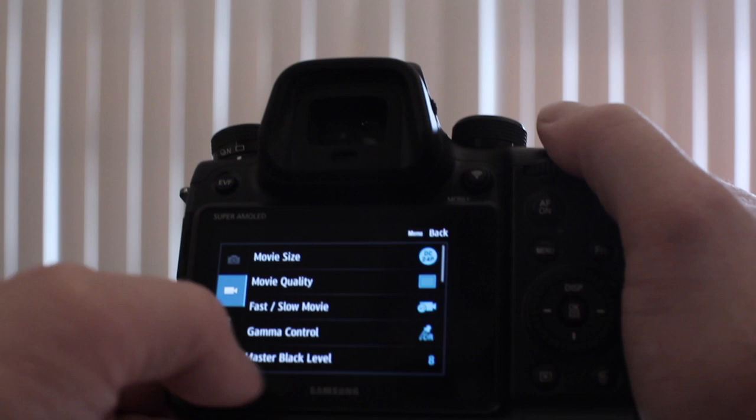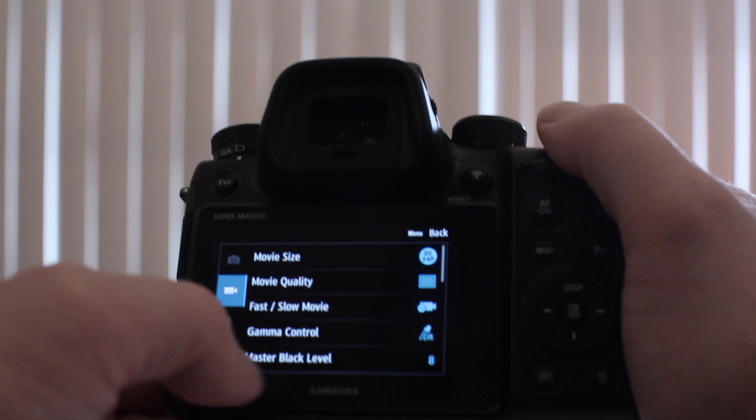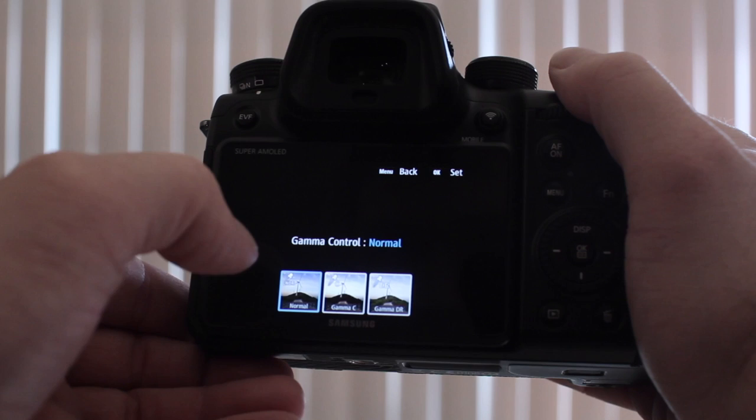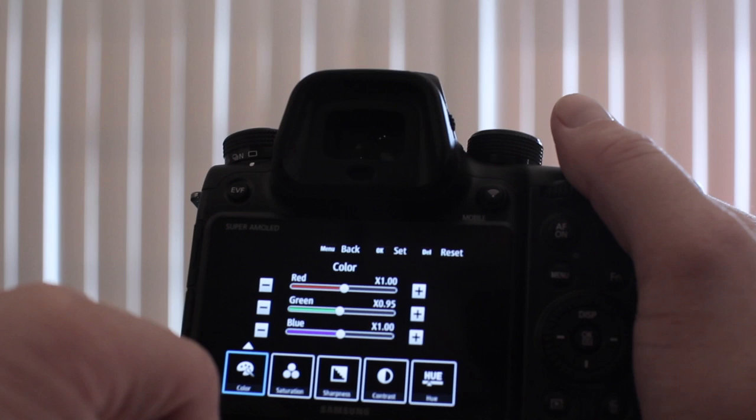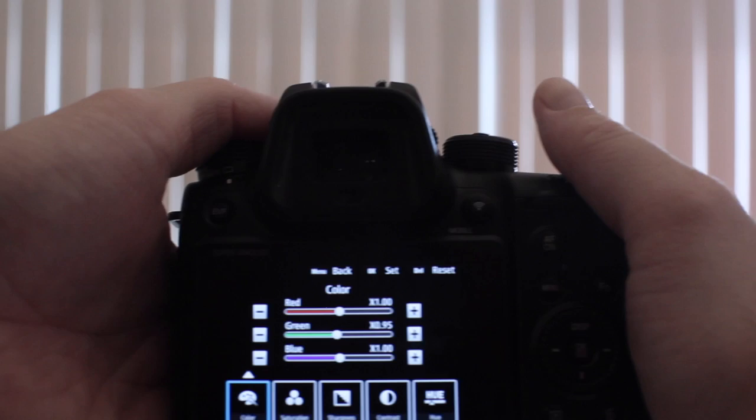Alright, so you see up at the top is that still camera tab — that's what I clicked on to get the Picture Wizard to screw this up. The second tab looks like a video camera. So go to the Gamma DR right there, and there's a little triangle that you click. The green you can move down because it's kind of green saturated.